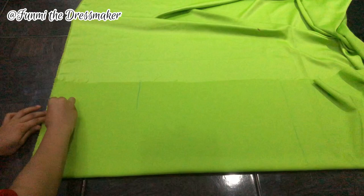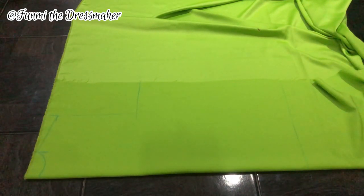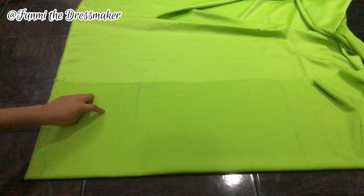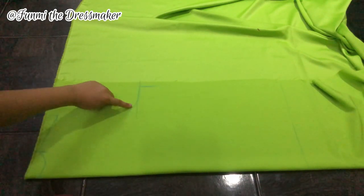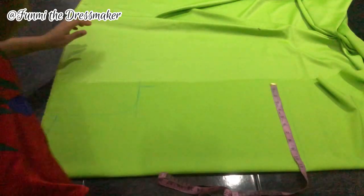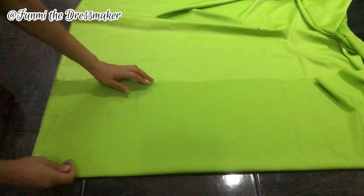I connect these two points together — it forms sort of an L shape. On this point I'm marking my hip measurement divided by four, plus two inches for sewing allowance and extra room because this is a really loose top. At this corner of the L shape I'm making it curved instead of a sharp edge. I'm taking this same measurement and marking it at the hem as well, so it's just going to be a straight, loose-fitted top.